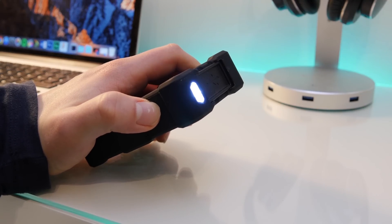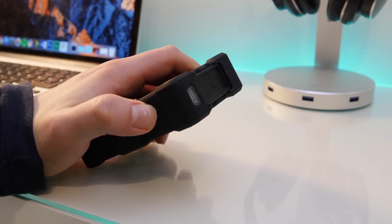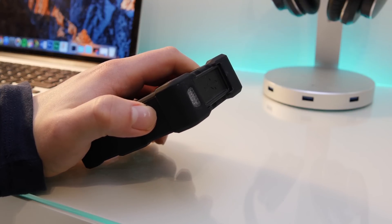You also get a standard flashlight built in. I always wonder why, because you could just plug your phone into the battery pack and use the flashlight on your phone, but nonetheless this has it.